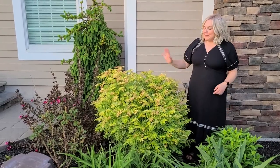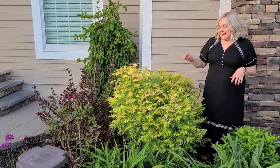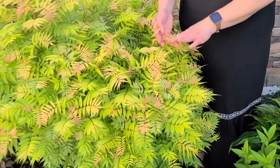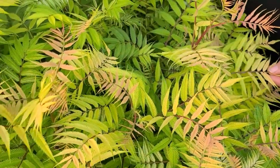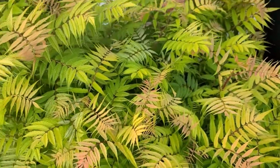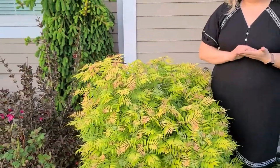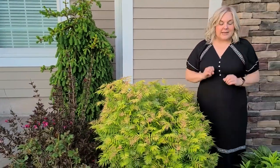Here's the shrub in mid May after it has finished leafing out. I keep my shrub pruned to about 3 feet tall and 3 feet wide to fit in this small space in my flower bed. It's really easy to control the size of this shrub with regular pruning and removal of the suckers. This shrub absolutely shines in the spring with all of this beautiful brightly colored fern-like foliage in shades of yellow and pink and chartreuse. It is really a stunning shrub.